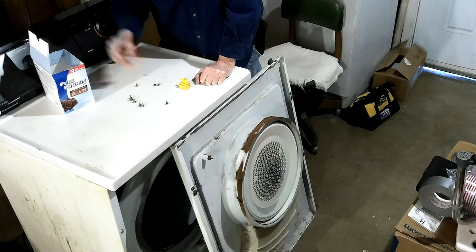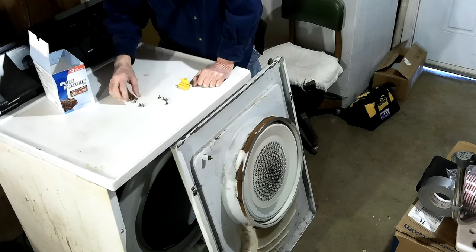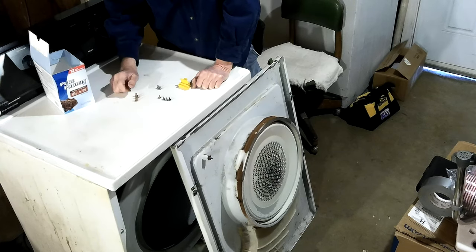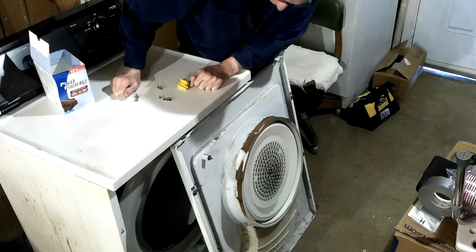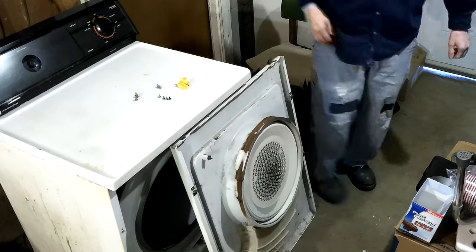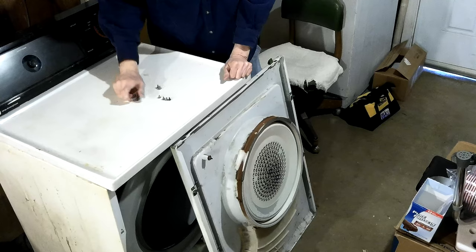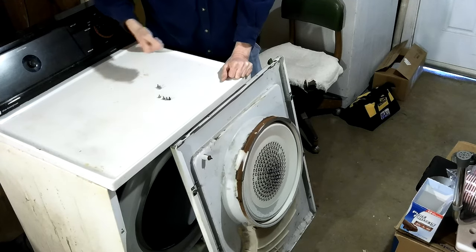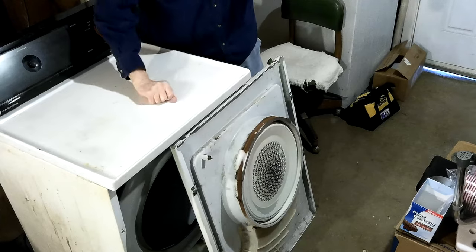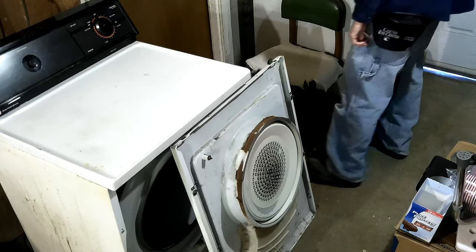These two screws go in the door. These four hold the back on. Now what do these three bigger ones go to? There weren't three in the door. I'll just throw them back in the box. I really just need them lined up — these big ones on this side, the two little ones on this side, and these four go to the back. Now I need to get the right size nut driver out.